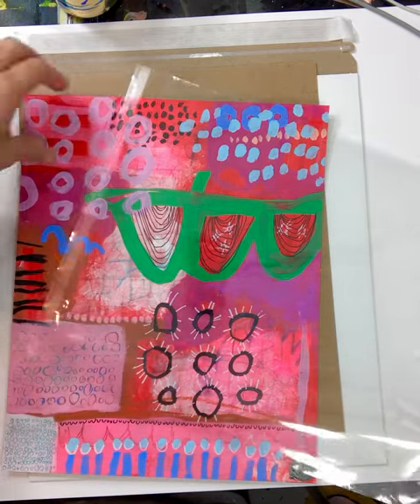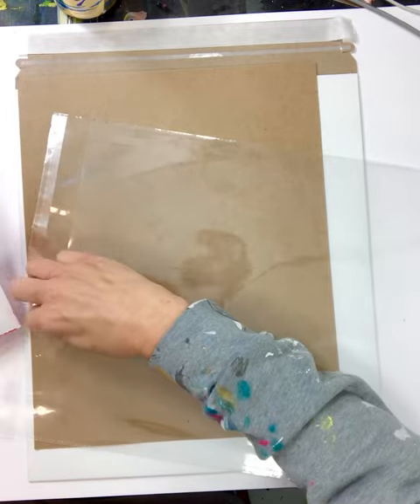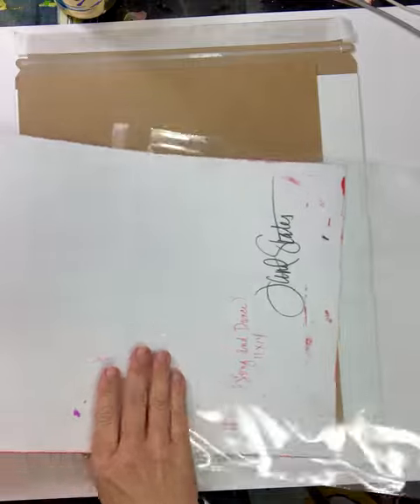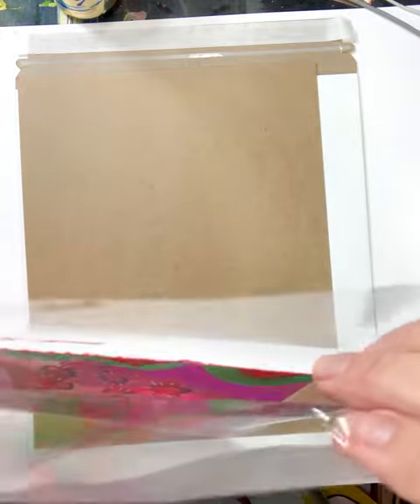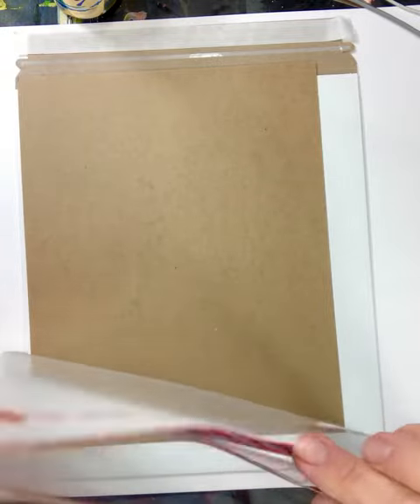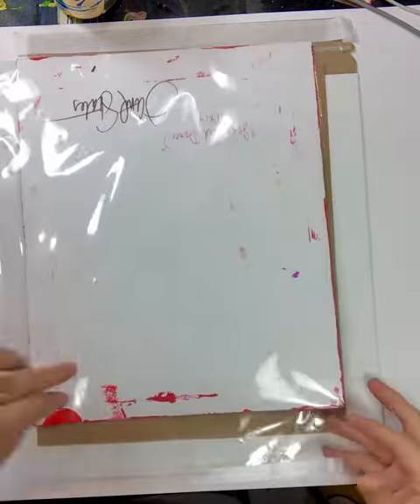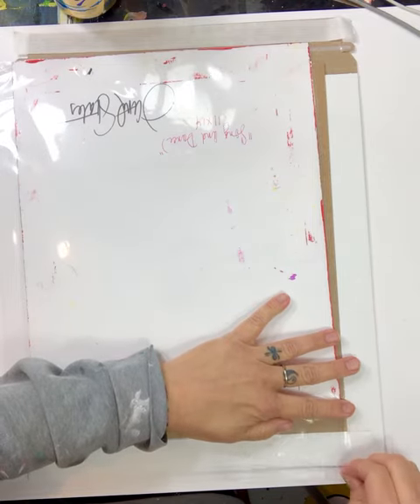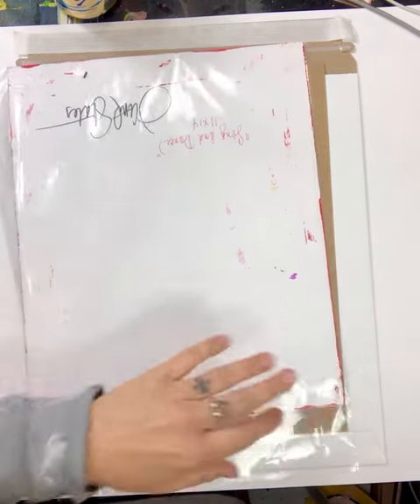three or four different sizes for shipping different sized paper pieces. Once the piece is sprayed with a fixative and signed, I package them up in the cellophane to protect them in the mail. These come with handy sealing strips.